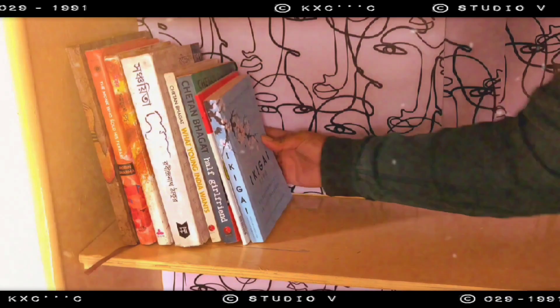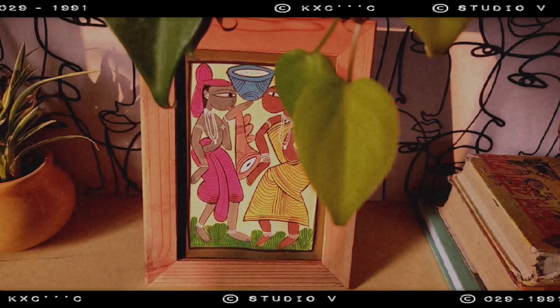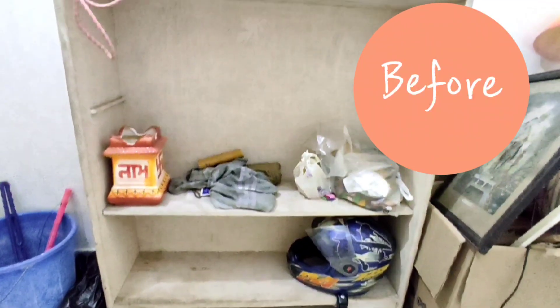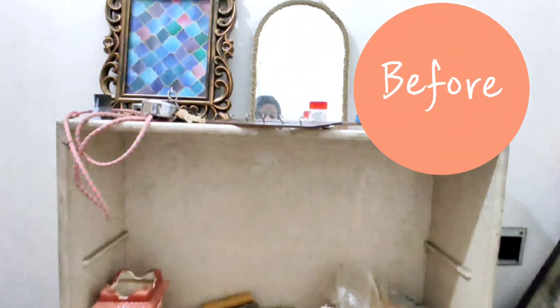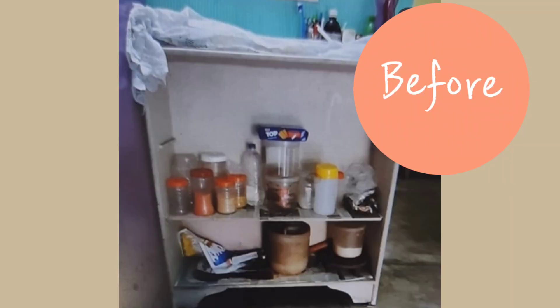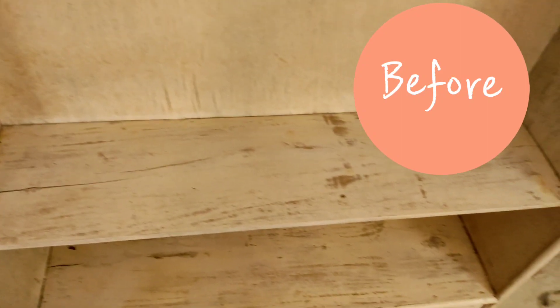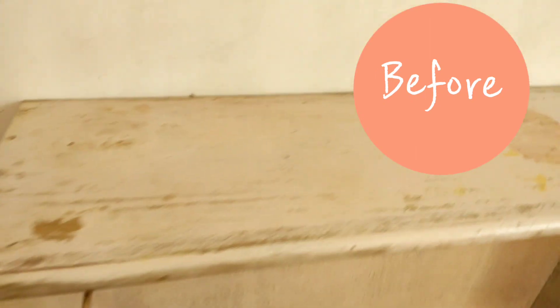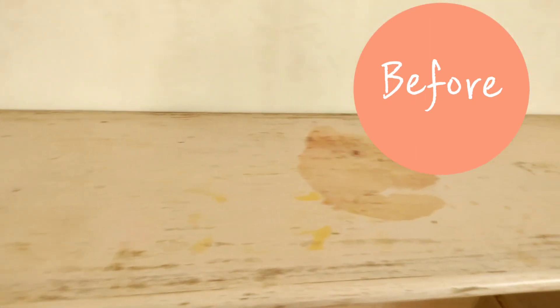Hello guys, welcome back to my channel. This is Novorupa and today I will show you how I made over this bookshelf. Now originally it's not a bookshelf — you can say it is a multi-purpose storage rack. It was used to store spices, oils, and grocery items. As you can see, it is not very aesthetically pleasing, so I knew I had to do something before I could start using it.